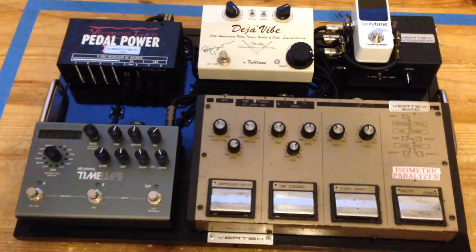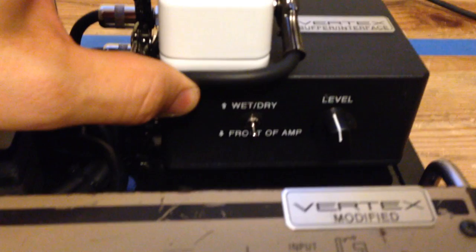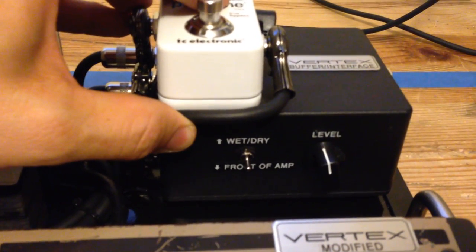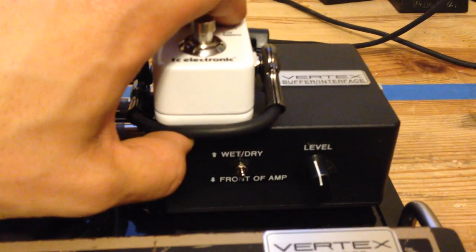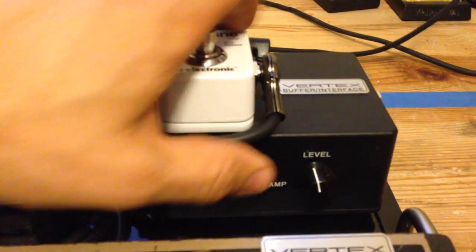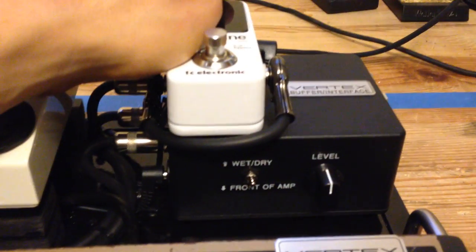In order to use it in a wet/dry scenario, you're going to go to the interface and you have a toggle switch that says 'wet dry' pointed up and 'front of the amp' pointed down. If you decide you would like to use wet/dry and have the Timeline in a wet amp, you will put the toggle up to wet/dry. In this position, you will have a level control so you can balance out the wet and dry amp.